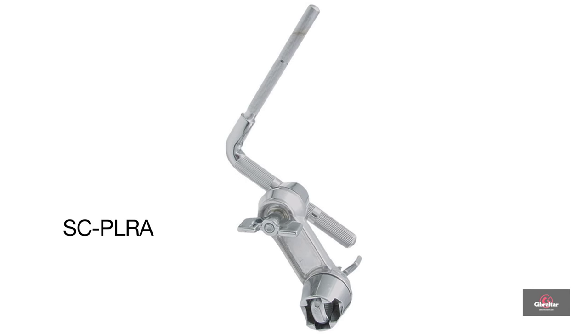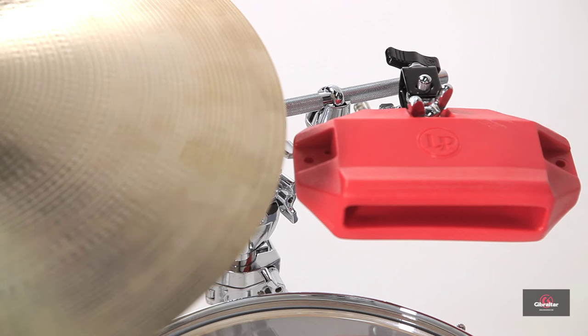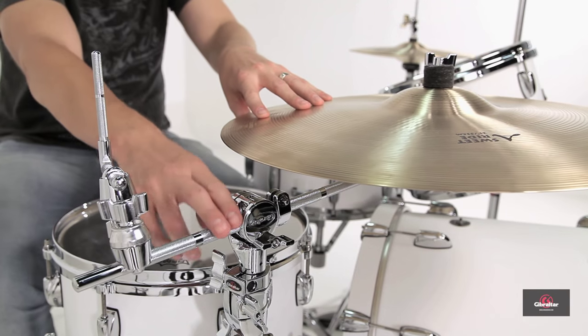Up next, we have the SCPLRA — the percussion L-rod attachment. This is designed to connect percussion toys or electronics directly to an existing 12.7 millimeter boom arm. So you don't have to connect it directly to a stand. You can utilize the boom arm — as I've done here off of my ride cymbal — because I want to play a cowbell here or a tambourine here. I've got that option.